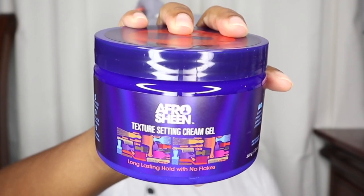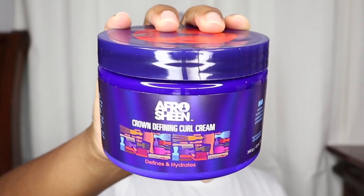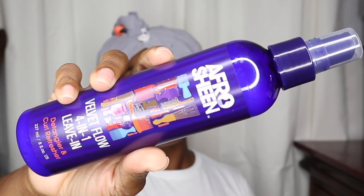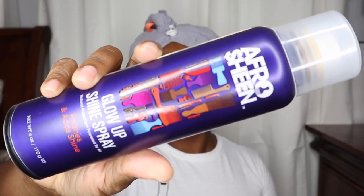So these are the products that were sent to me by Afro Sheen and Impressions of Beauty. One thing I'll say is the packaging is super adorable. The products I received are: the Afro Sheen Texture Setting Cream Gel, the Luster Fro Butter, the Crown Defining Curl Cream, the Velvet Flow Four-in-One Leave-In Detangler and Curl Refresher, and the Glow Up Shine Spray.